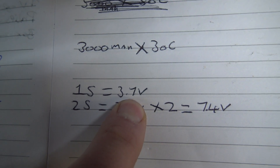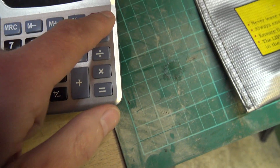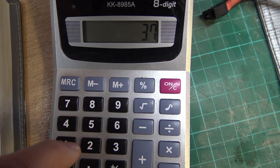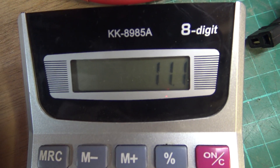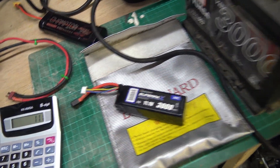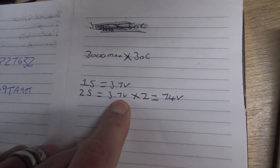It's got 3S written on it and 11.1 volts, because one cell is 3.7 volts. So a 2S will be 3.7 times 2 equals 7.4 volts. With a 3S it'll be 3.7 times 3 equals 11.1 volts, because it's a 3-cell battery. It's the same for a 4-cell, 5-cell, and 6-cell and all the way up - they're all 3.7 volts per cell, just add up however many cells.